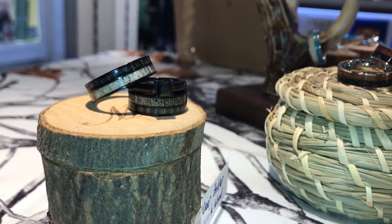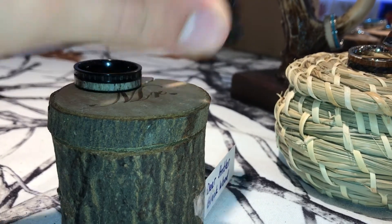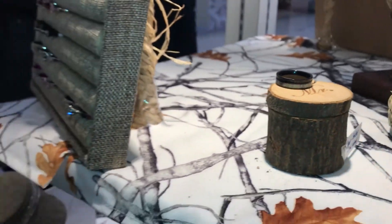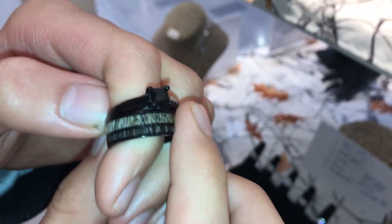Hey guys, I'm here at Kingsway Jewelry and I'd like to introduce you to one of our stainless steel handmade rings. Here it is — a stainless steel ring made with two inlays: blackwood and deer antler.